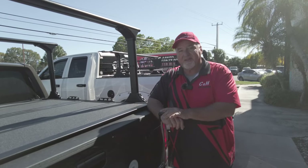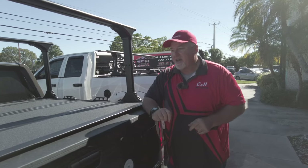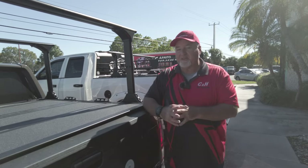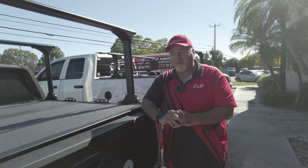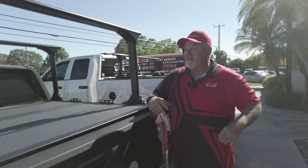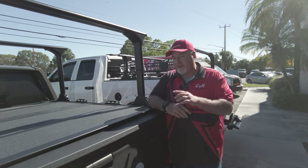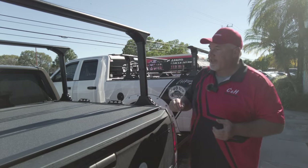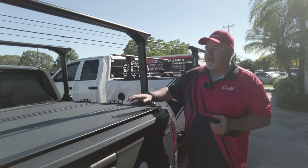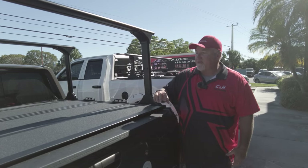We work with Truck Hero — we're an authorized Truck Hero dealer — and if we install it for you, we double the warranty from five years to ten. We don't charge extra for that; it's something we give our customers right now. Things might change in the future, but right now you get the doubled warranty when we install it.